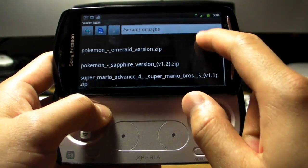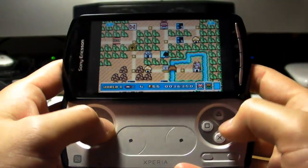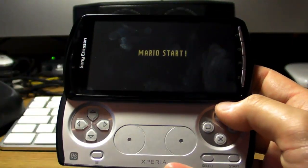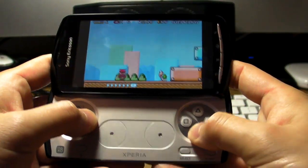We also downloaded a GBA emulator and it's been pretty good. Here's Super Mario — we first set these two buttons as the A and B buttons.